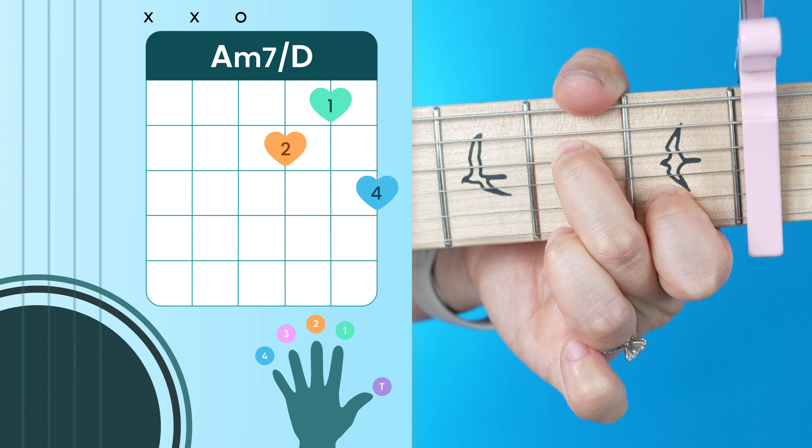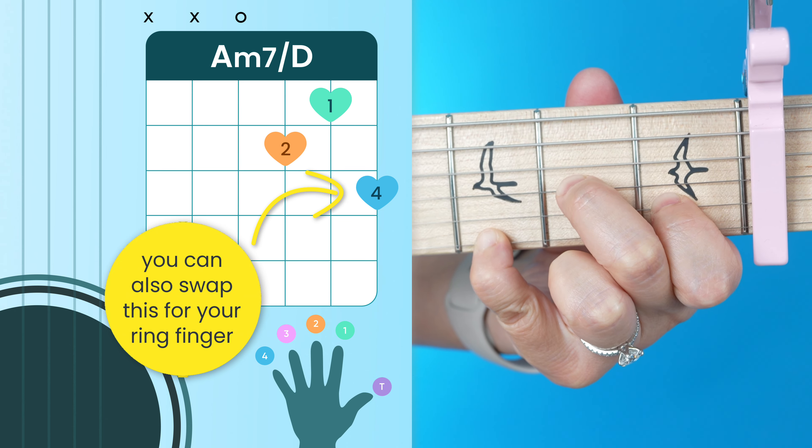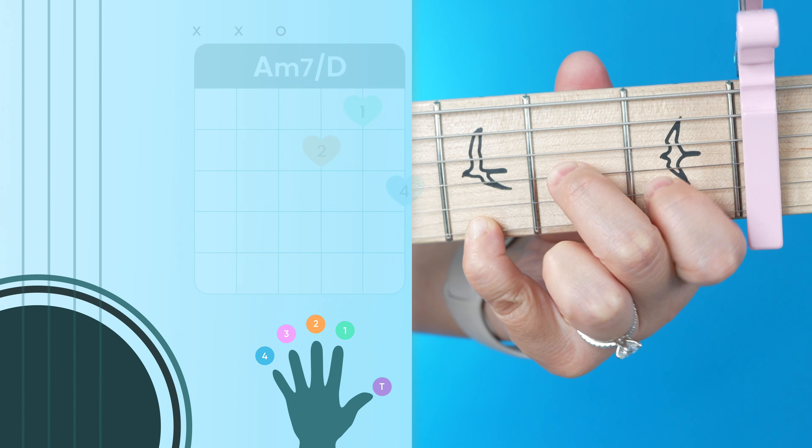Next we have our A minor 7, and this is always going to go into our A minor 7 over D chord. For that you just take your middle finger, scoot it down one string, and add your pinky on the third fret. Then we have our E minor.